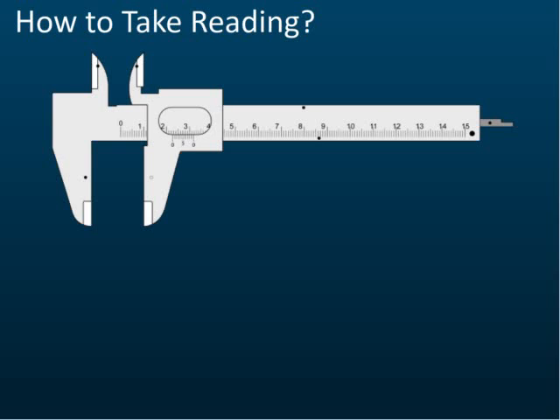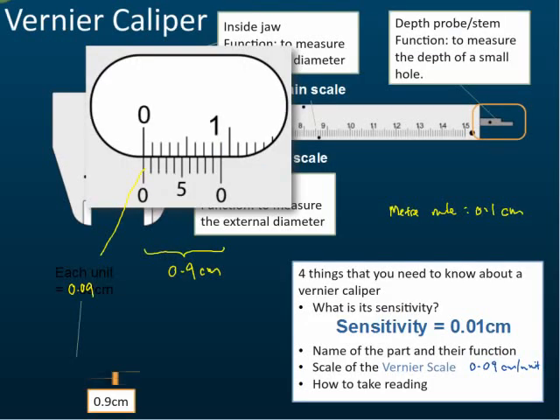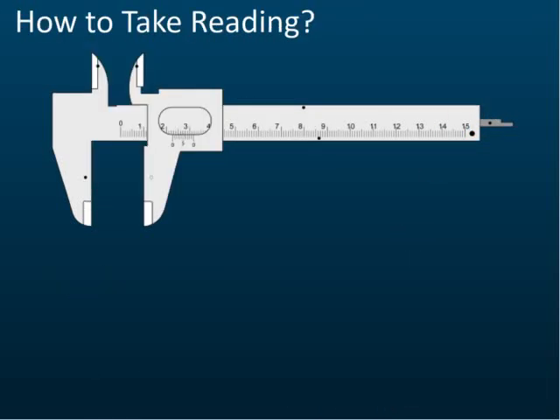The last thing is how to take readings. We have discussed the sensitivity, the names of the parts, and the scale inside this vernier scale. Now we are going to discuss how to take readings from this vernier caliper.